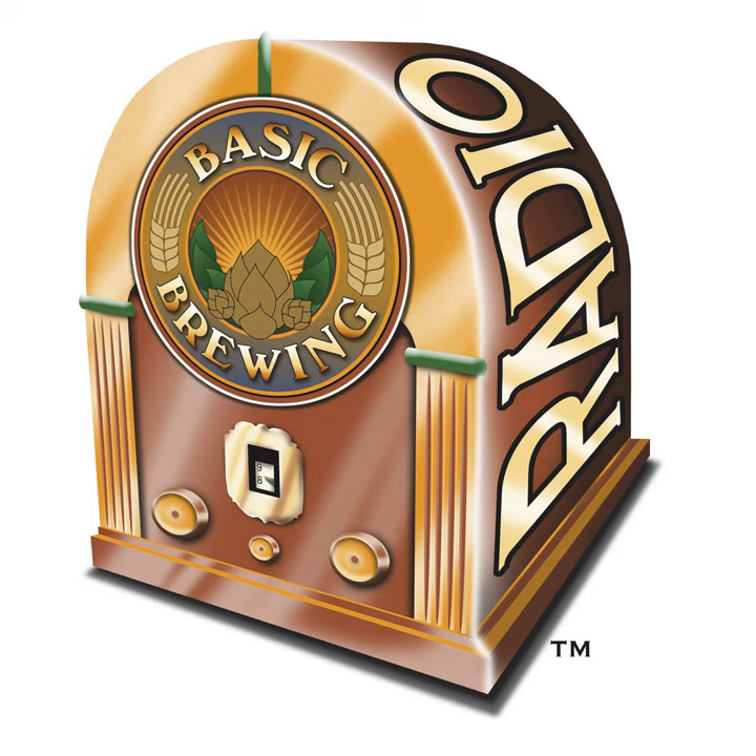Okay, let's talk to Chris about amber lagers. Chris Colby, welcome back to Basic Brewing Radio. Thanks for having me on the show. Happy 2023!